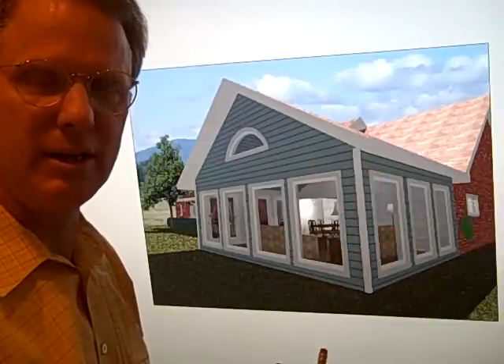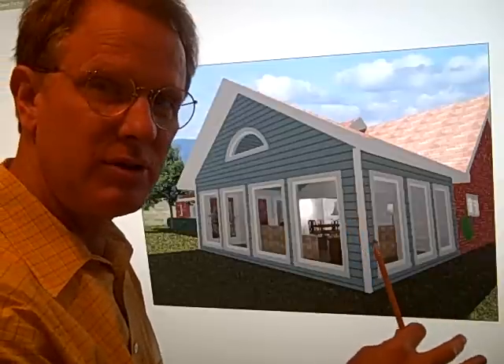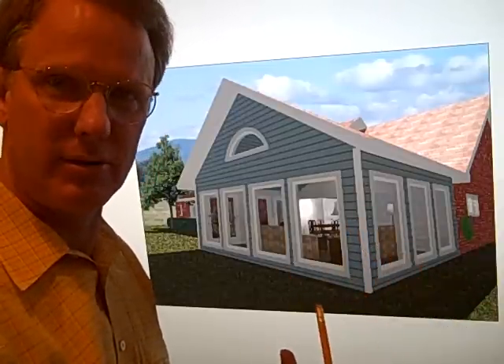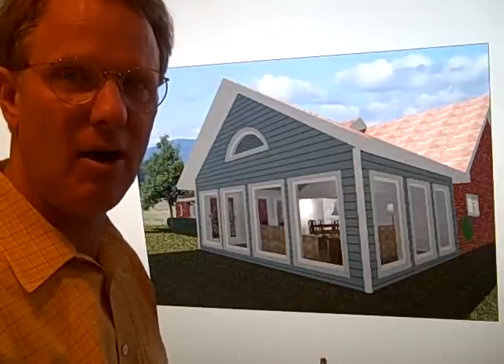What's good about the 3D is the owner can actually see how it's going to look and how it's going to feel. We can sort of do a walkthrough — walk around the addition, walk in it, and see how it will look.